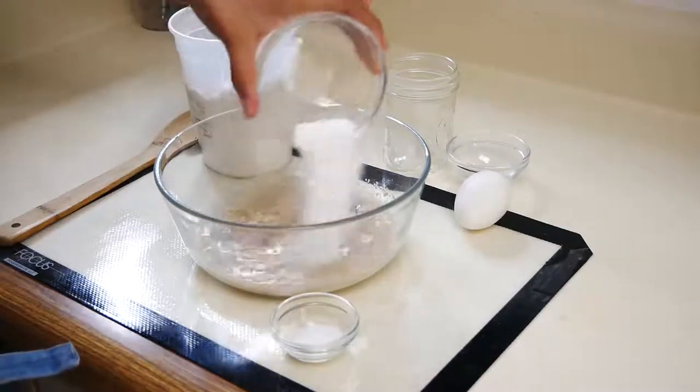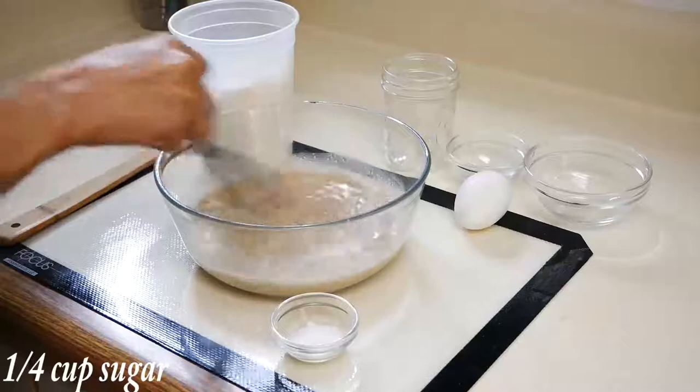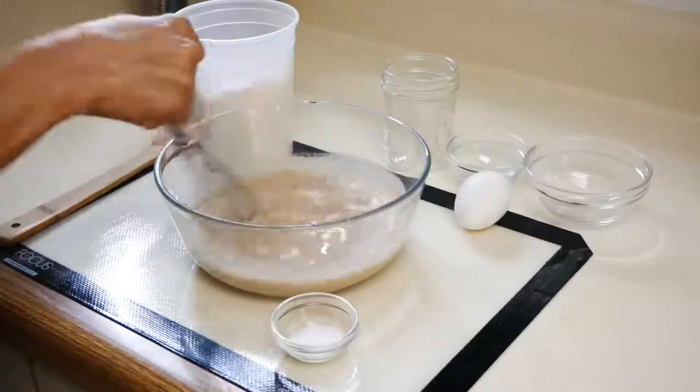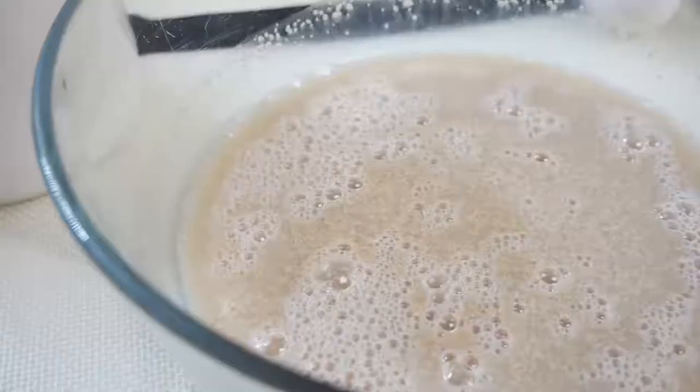The next thing we're going to add is sugar. Sugar is super important when you're making bread because it's going to feed the yeast and also help to produce carbon dioxide.